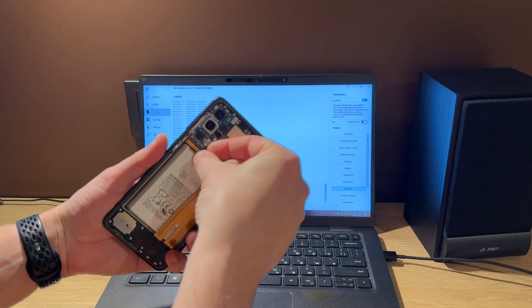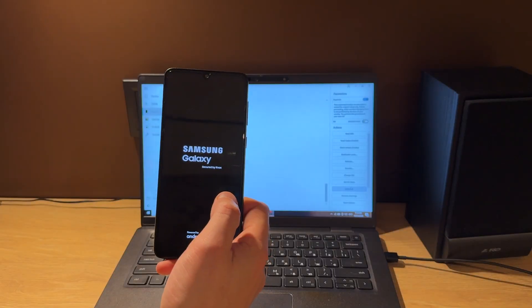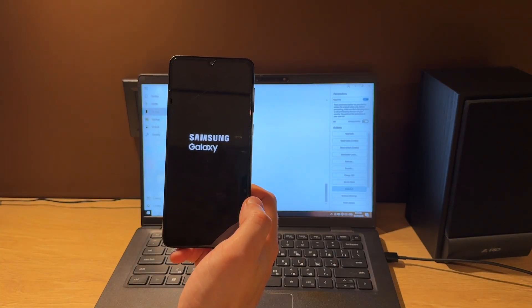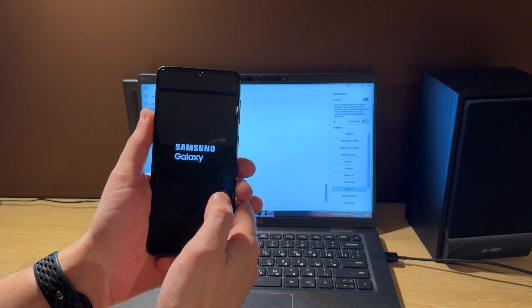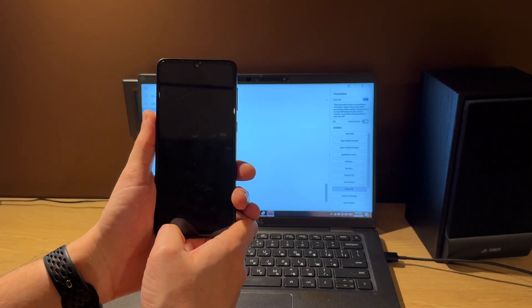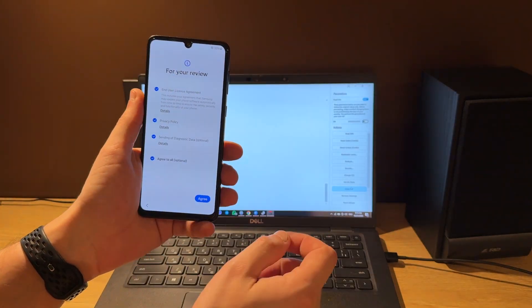Reconnect the battery and run it. Phone powered on — let's finish setup. As you can see, the FRP icon has disappeared now.